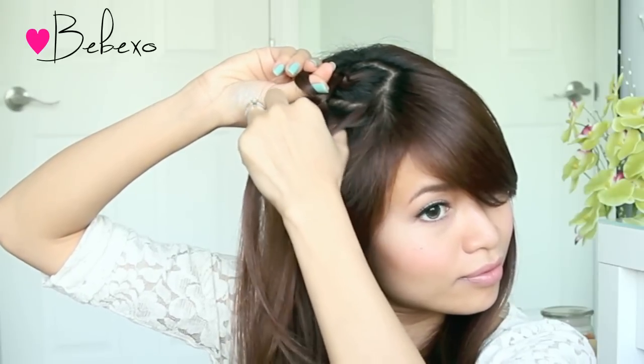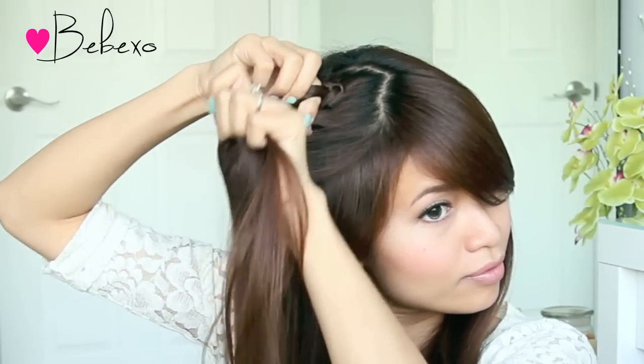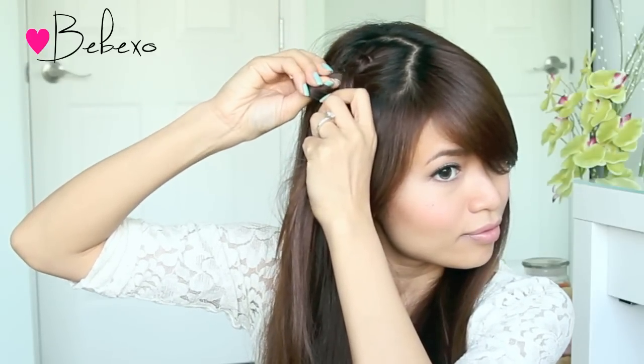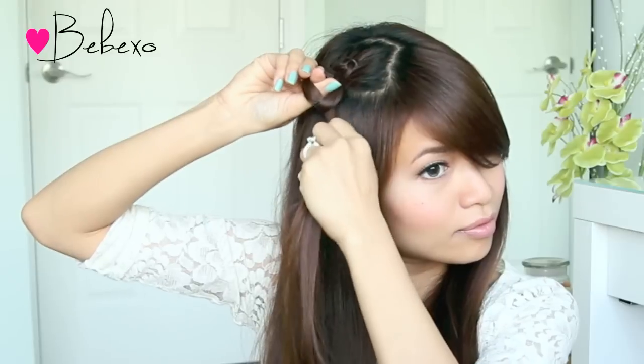So one more time: pick up some hair with your thumb, add it to the strand, then loop it through the hole. Basically you want to repeat the exact same steps all the way down.